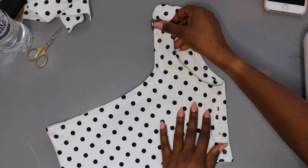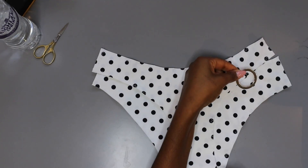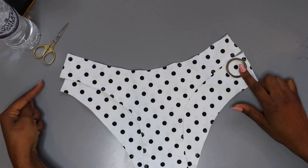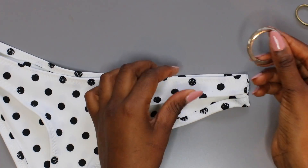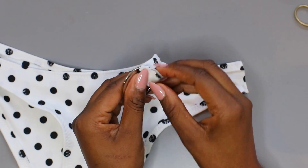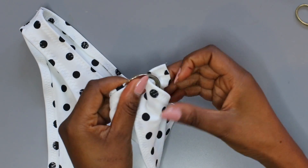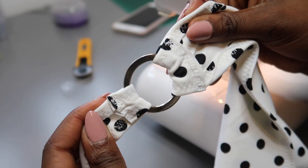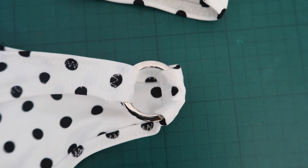That is your top finished — doesn't it look great! Now onto the pants. Once you've decided which side you want the ring on, close the other side and hem all around like you did with the top, leaving the other side open. Using the same technique for attaching the ring to the top, attach the ring to the bottoms. I didn't elongate it because I wanted the ring right at the side of my body. But if you want the ring at the front, make the back piece longer and the front piece a little shorter when cutting out the pattern.